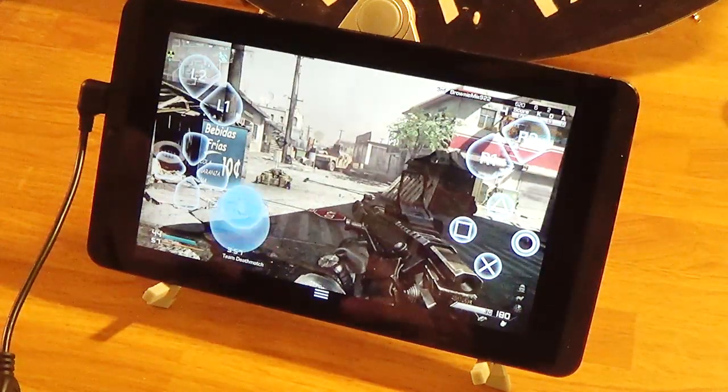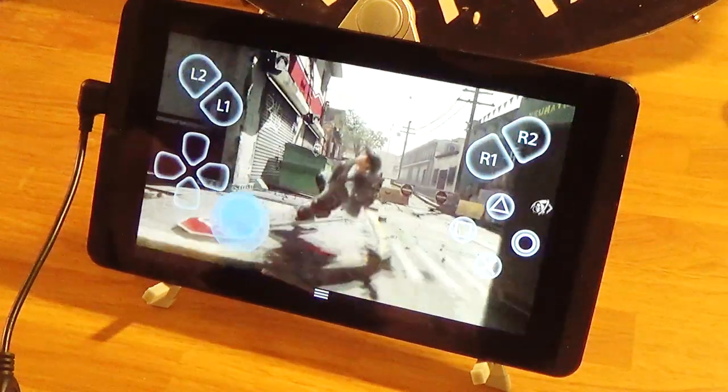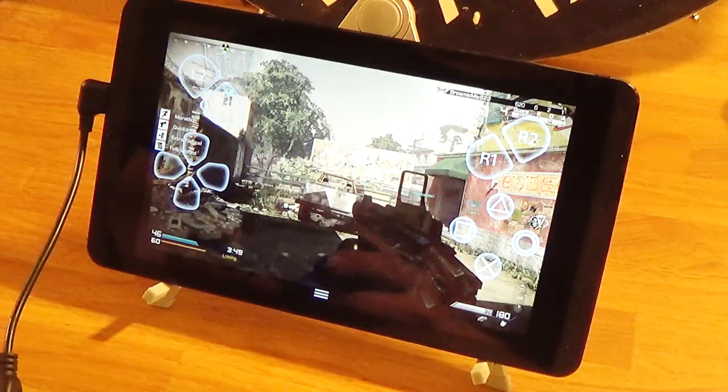That button combination is a little rough. I hate when I can't even press the buttons to do anything — I just die right away.